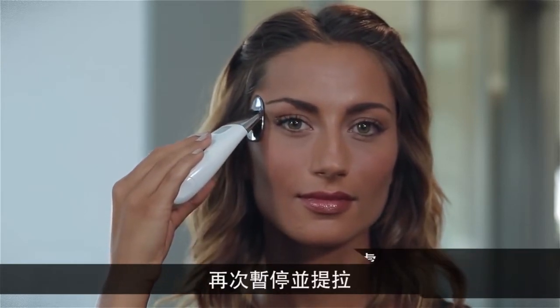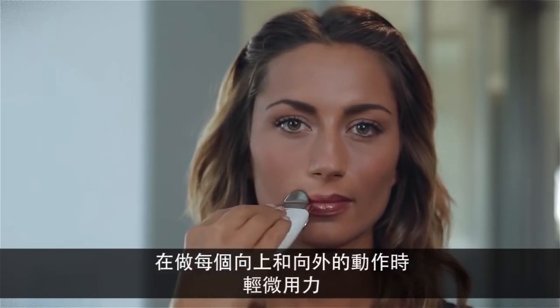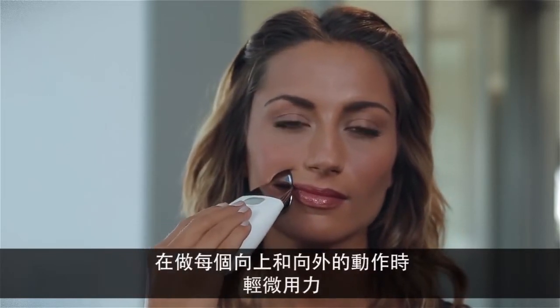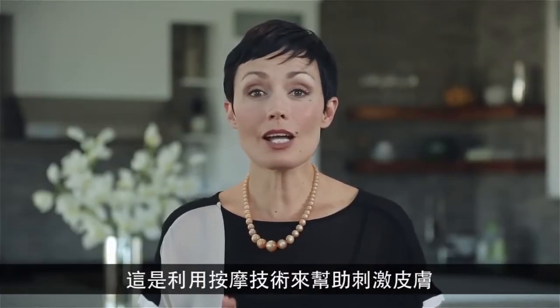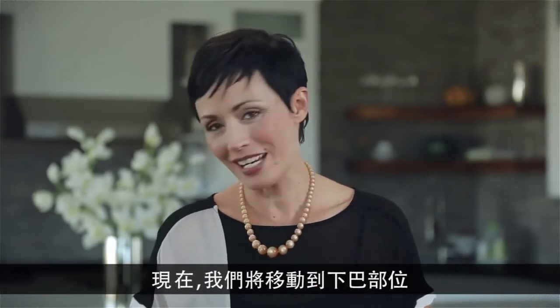Gently glide the spa back and repeat this movement several times. Light pressure is used in each upward, outward motion because the massaging technique will aid in stimulating the skin.